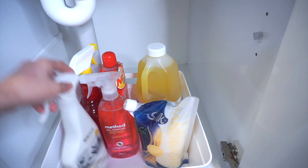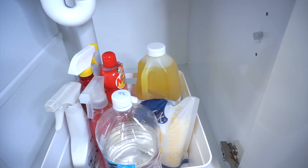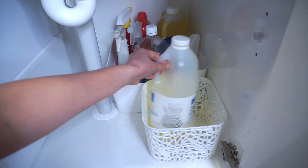Dito ko naman nilagay yung mga cleaning supplies namin para sa kitchen. Isa pa lang yung binili ko kasi akala ko magkakasya na lahat dito, so ibig sabihin papalitan ko lang din naman tong maliit na organizer na to para uniform yung mga organizer sa loob.